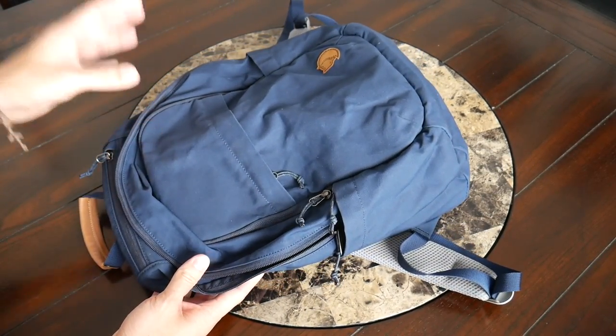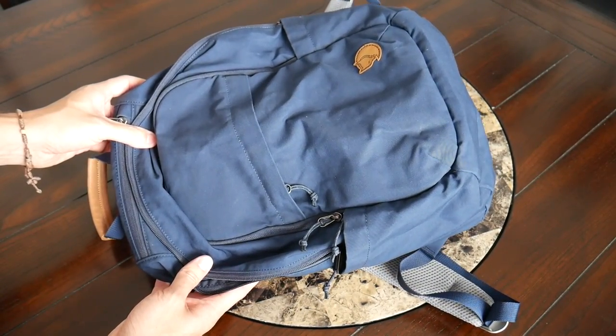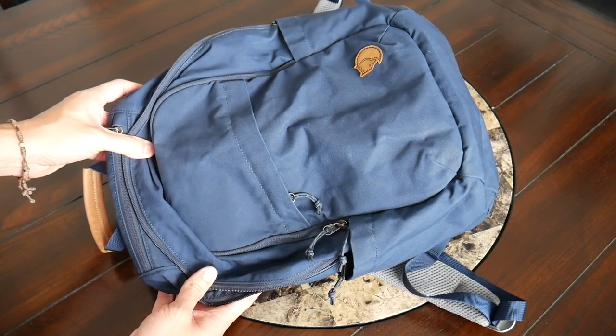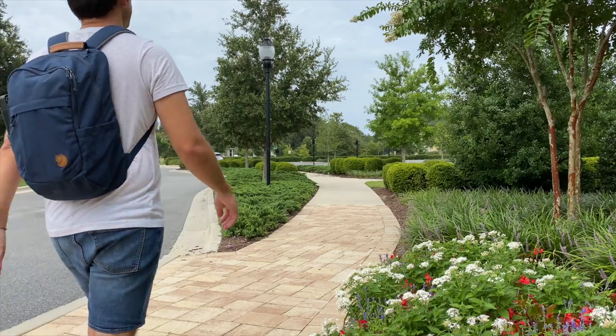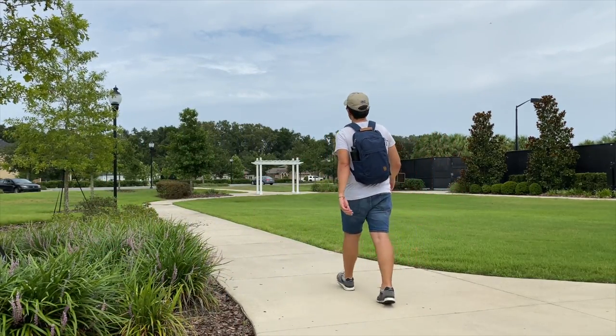In general, the bag feels very durable, and if you're looking for something lightweight and simple that you're going to take into a ton of different environments at a really reasonable price, this is a great option. To wrap up, it's been a really great experience testing out the Raven 20. I really like its organizational layout and the outdoorsy aesthetic. You can currently purchase this on Amazon or sites like Backcountry or REI starting at around $60. Even at a price point of $80 or $90, I still think it's a really reasonable price considering the features and build quality.